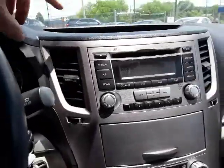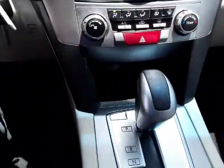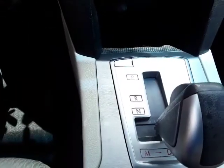Up top you have your outside temperature — you may not be able to see it with the glare — but there's outside temperature, clock, and different things like that. Down here are your climate controls and the shifter. It's automatic and also has a manual mode.